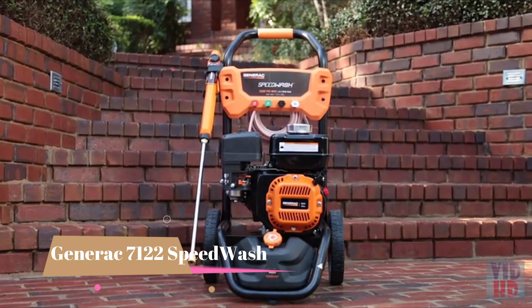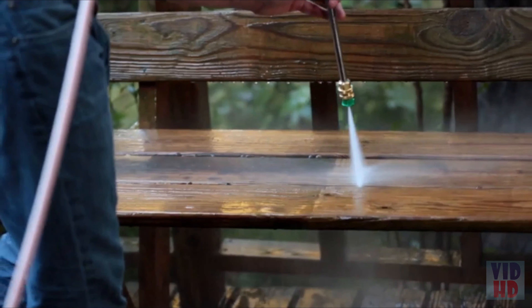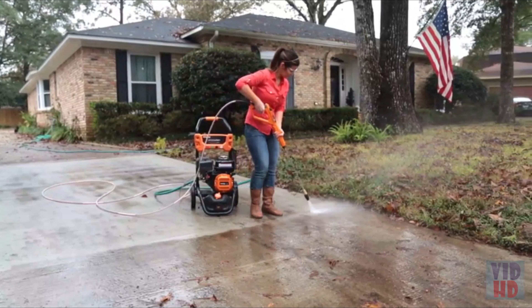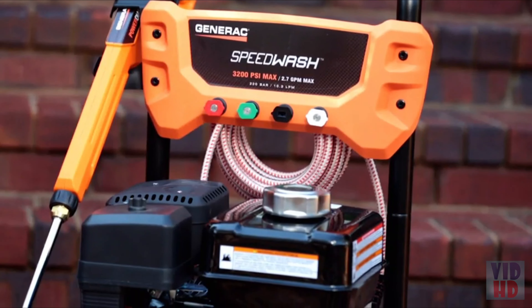Introducing Generac's new Speedwash Pressure Washer. It's built tough to help you tackle almost any cleaning project fast. The Speedwash Pressure Washer features best-in-class cleaning power with 3200 PSI.